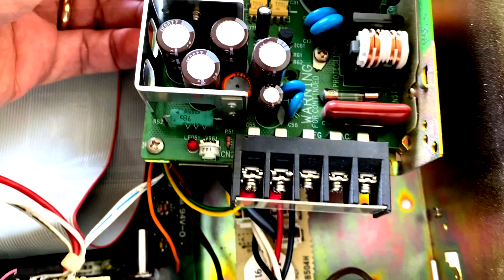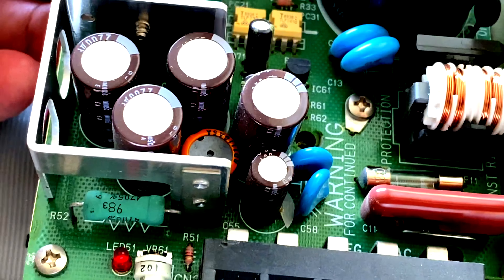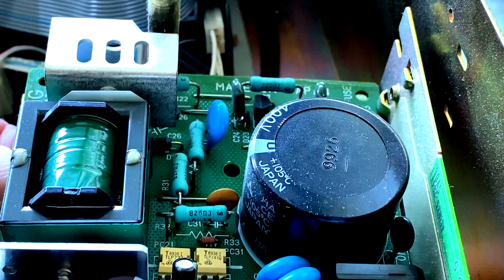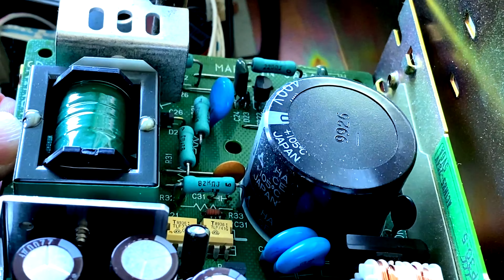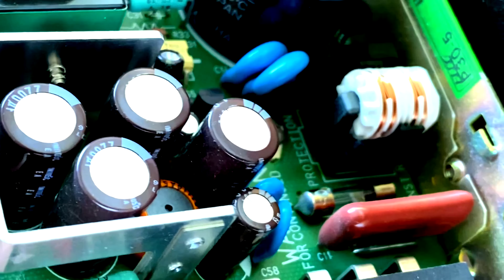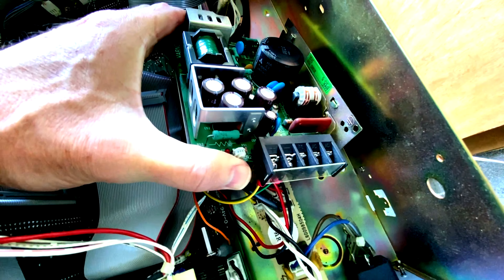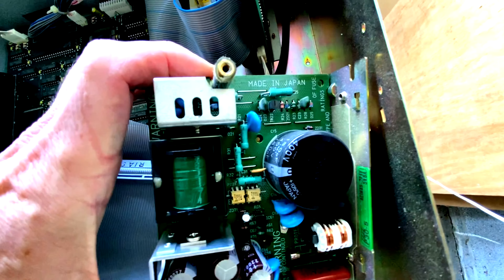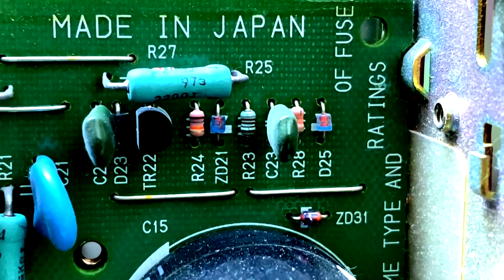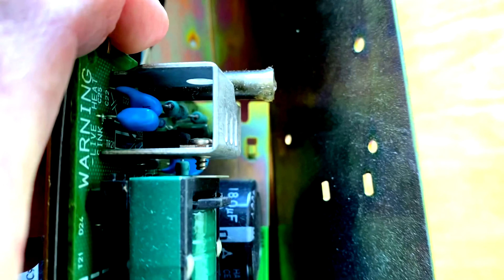We're going to get lots of detailed views inside in this video today. We'll get some nice zooms in looking at these capacitors and lots of close-ups. That didn't look too bad, but we'll be switching it out anyways and we'll be taking that whole part out.